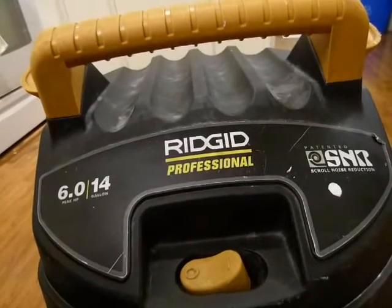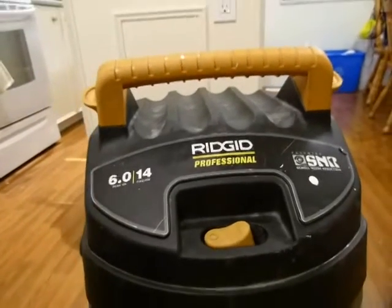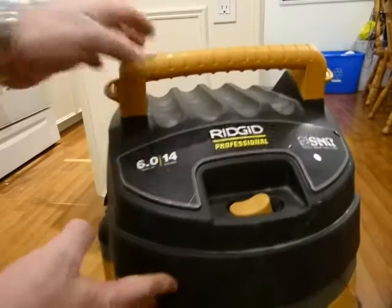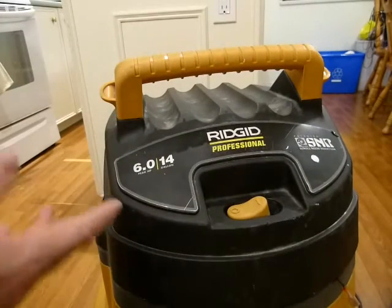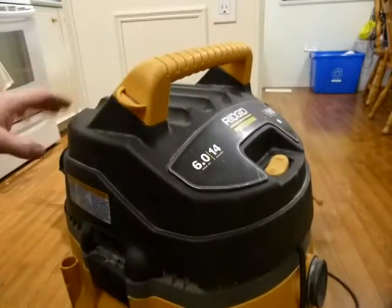I have this Ridgid vacuum that doesn't work anymore — it just stopped working. It was running fine and then it shorted and flipped the breaker on the breaker panel. So I'm going to have to take it apart and investigate to see what's wrong with it.